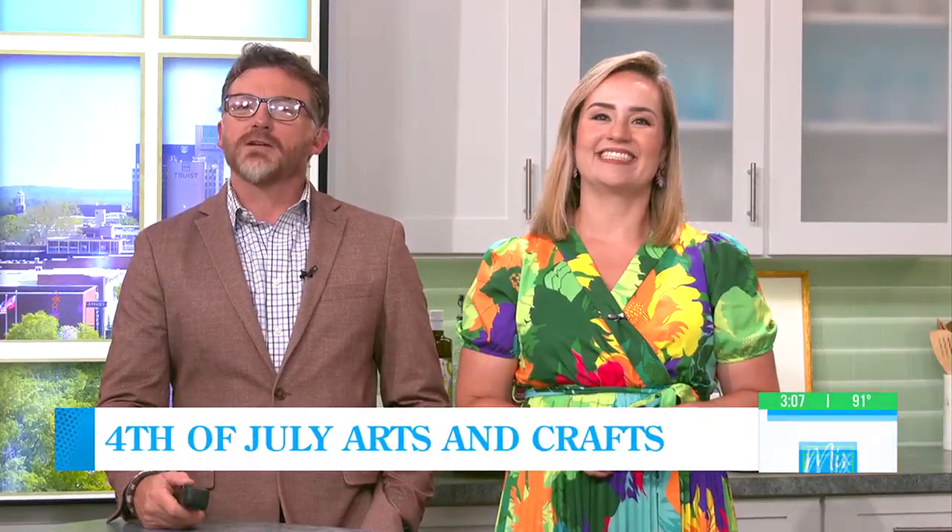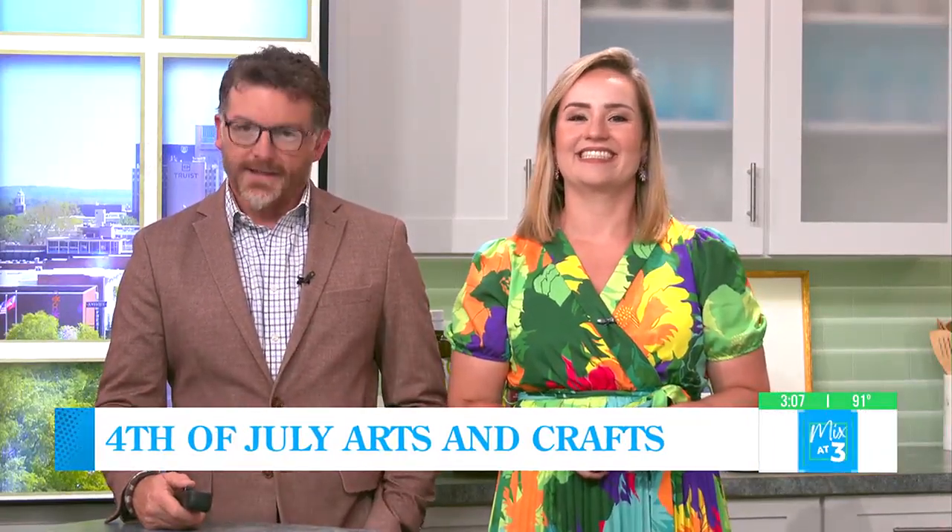Fourth of July is approaching fast. It is time to celebrate our independence and get crafty as well, because why not? And our friend Tiffany Watson is back to teach us how to create a Fourth of July scene.